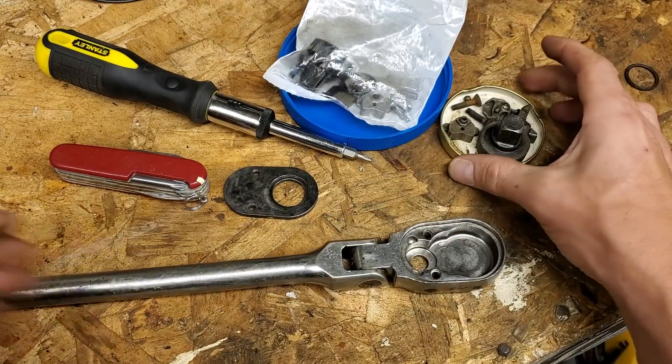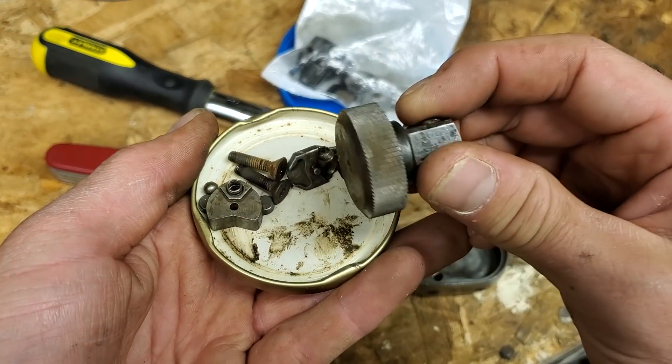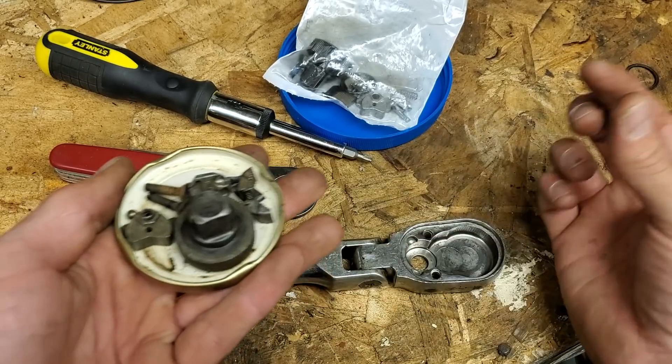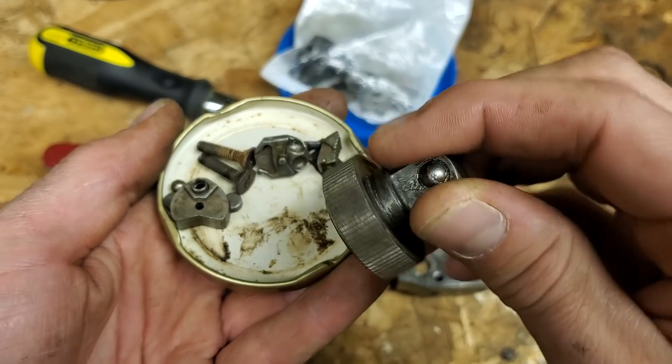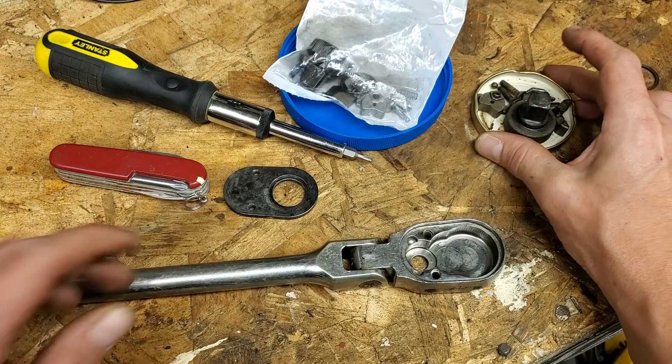First thing I tried to do for shits and giggles is take all the parts out, and I mean this whole thing was full of mud. You can see a picture of it just with the case opened up on my Instagram. All of the teeth were full of mud, the pawl was full of mud, the selector was frozen. It didn't do a damn thing.